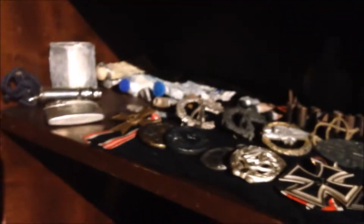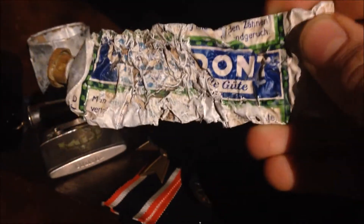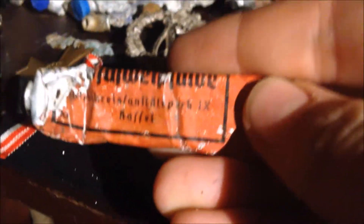Here we've got a lot of ration tubes. For example, this is a pretty nice one - Leo Werke GmbH - which is toothpaste called Chlorodont. It's in pretty good condition for the fact that it was 70 years in the ground. Or this one, which is Fußschweissalbe.